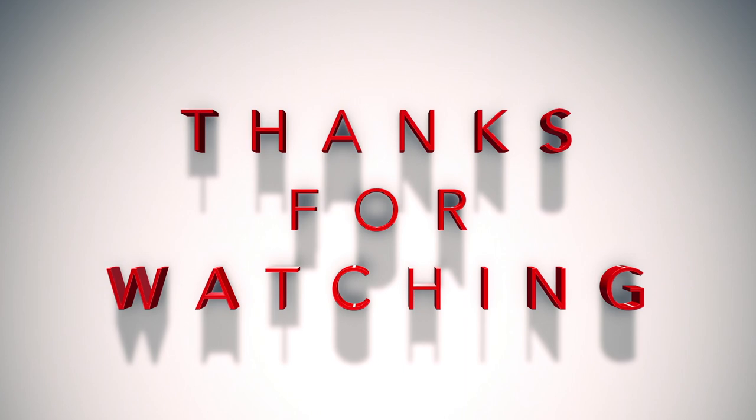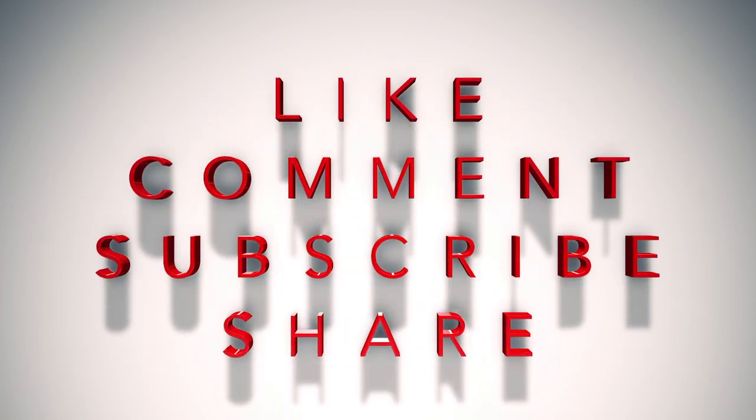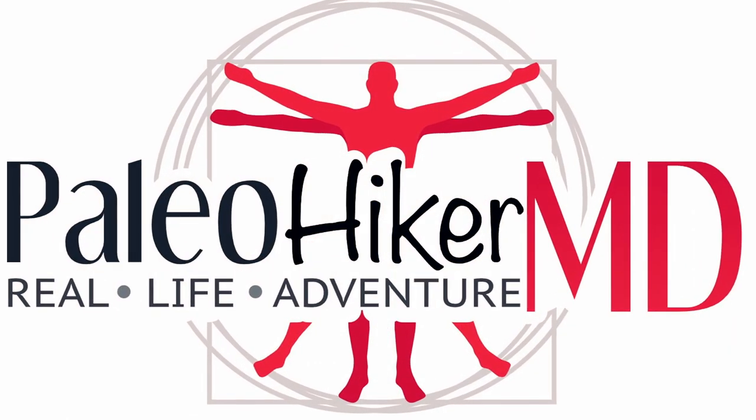Not sure if you guys are aware, but like I mentioned at the beginning of the video, I have reviewed tons of stoves, all different kinds, and I have a complete stove review playlist down below. I'll also leave it here at the end in the cards if you want to check that out. If you like the video, hit the thumbs up — it really helps spread things across YouTube and helps our channel grow. If you're not subscribed, just take a moment and click that button. Don't forget to hit the notification bell as well and you'll be the first to know when I release new videos. I really like this stove and I'm excited that I picked it up — I think it is worth the money all day long. Thanks for watching and stay tuned for more videos here on Paleo Hiker MD.